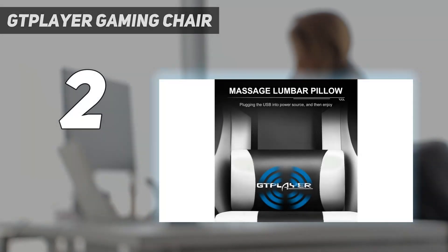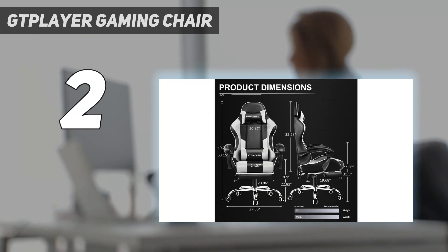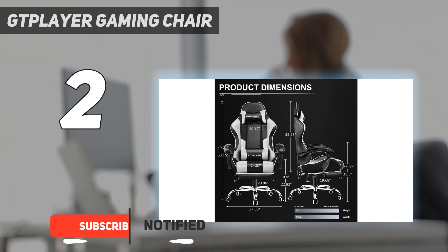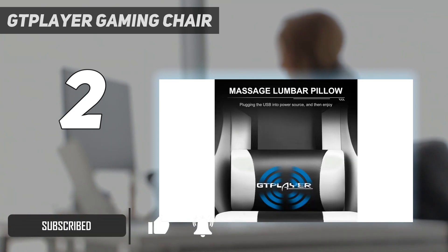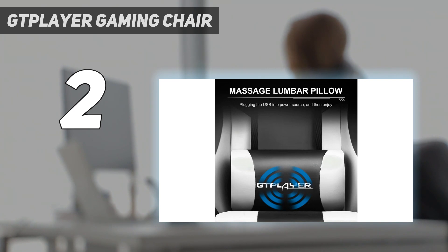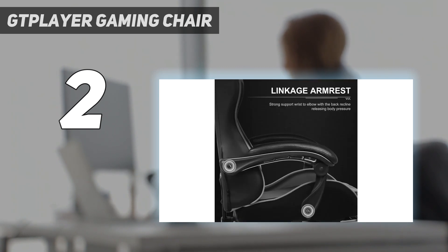Number 2 on my list: GTPLYER Gaming Chair. For about $100, the GTPLYER Gaming Chair is a comfortable racing seat with a thick cushion to rest your behind. The wings on the edge of the seat, though padded, can dig into the side of your legs. Luckily, the chair is relatively wide, so it shouldn't be a big issue. It also features a sturdy metal frame that can hold up to 250 pounds, ensuring most gamers can enjoy this affordable option.